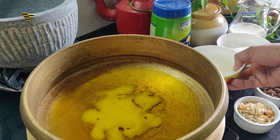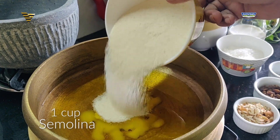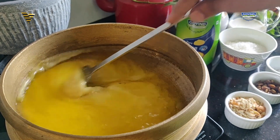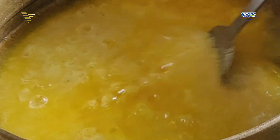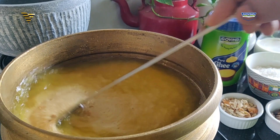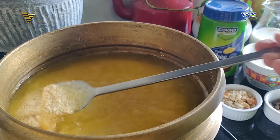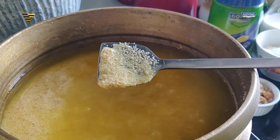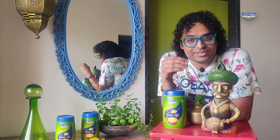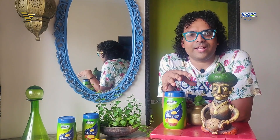While the Ghee is just about to warm up, let's add in the Semolina. Stir this well till the Rava gets beautifully golden brown in color. You need to constantly keep stirring to avoid the Rava burning. After stirring constantly for 3-5 minutes, you'll see it's turned wonderfully golden brown. I personally add the nuts right at the end rather than frying them separately — it saves a lot of time. Throw in all your nuts and raisins.